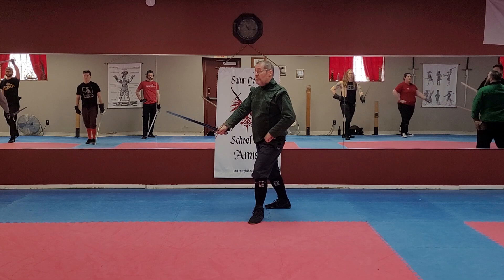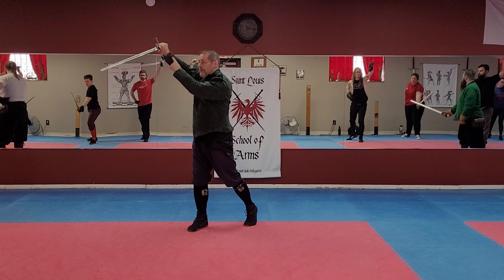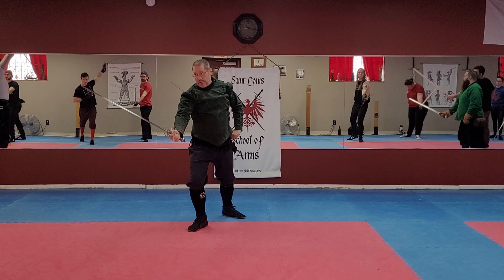From here, throw that. Now, without stepping — pulling. In imbrocata sopramano. When you do that, extend fully; your true edge is up. Extend as far as you can, driving an upward thrust, and twist at the very end at your fullest extension. That should put you right into porte-de-faire strata.